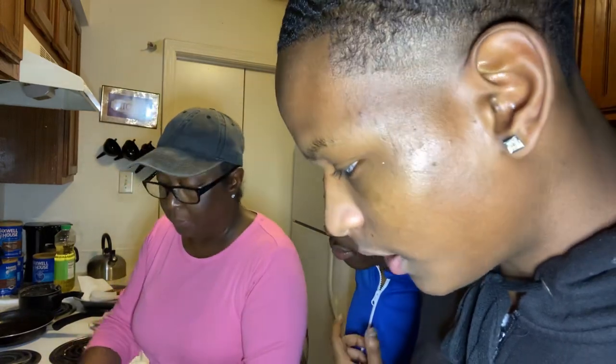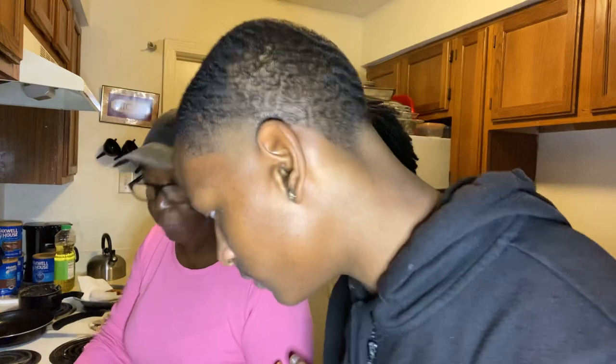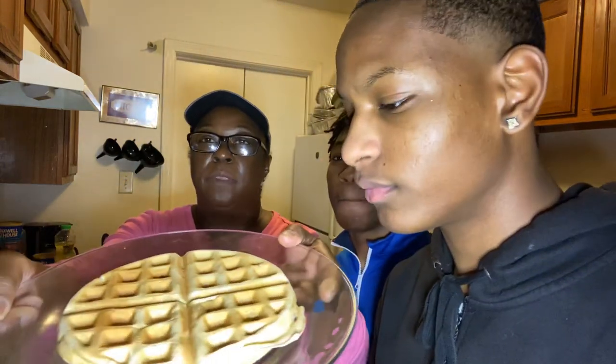The waffle is ready y'all! That one is perfect. Look how beautiful that is — nice and brown.